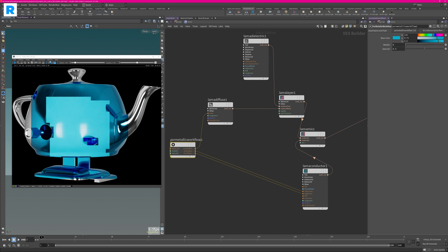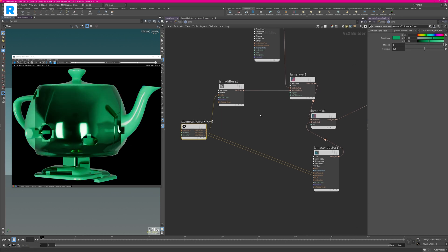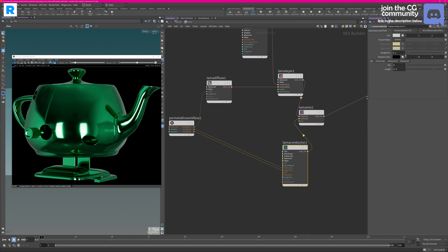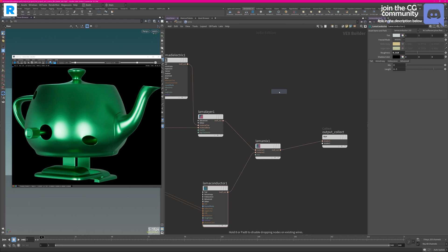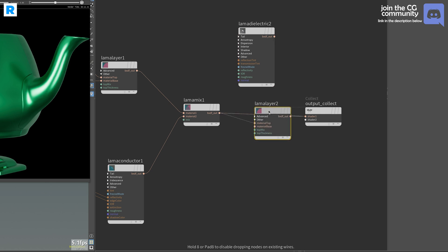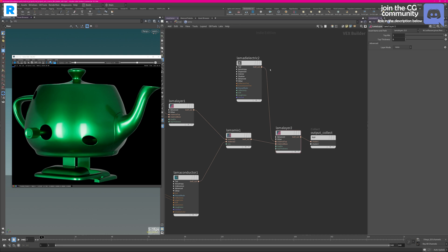All you have to do now is plug in a texture map or any material in your base color, and you have the freedom to quickly switch over to a metallic or dielectric material. We can also go into the conductor and change the roughness of the base metal. If we want to create another specular lobe on top, all we have to do is create another Lama Dielectric and repeat the process — a Lama Layer, hook it up after our layer mix as the base, and the second dielectric goes on top. Now you can see that our metal is coated with a nice clear coat material.